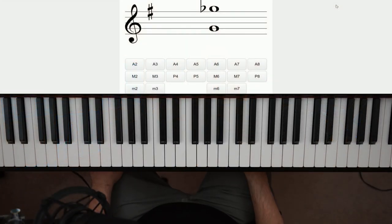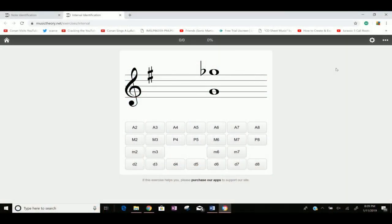The next thing you should be practicing, and this one gets even better, is intervals. Because if you remember from some of my other lessons, working on your intervals and learning to identify them from sight will help you read music probably 10 times faster — and I'm not even exaggerating. Let me show you how and what you should be practicing for this one. I have another website: musictheory.net/exercises/interval.